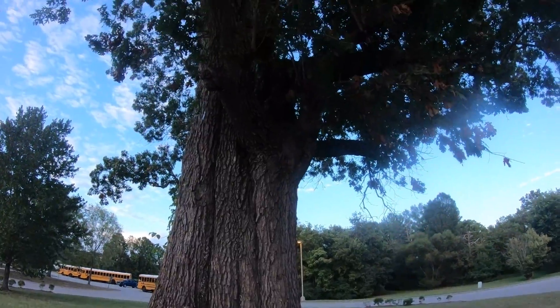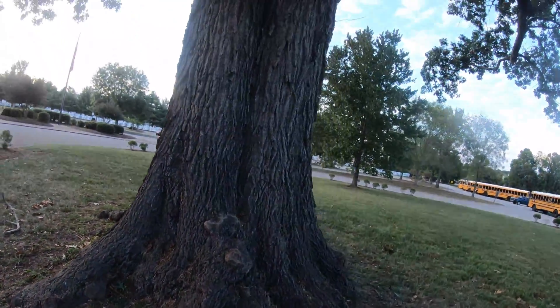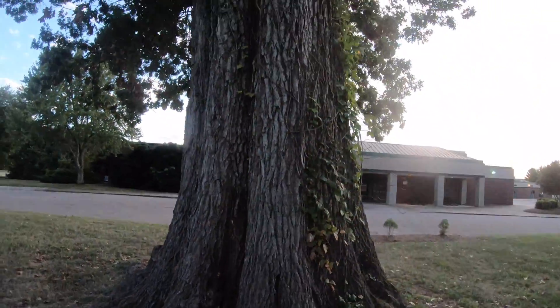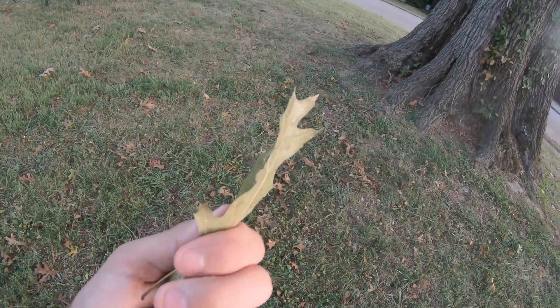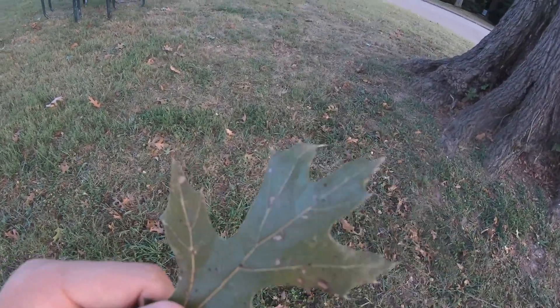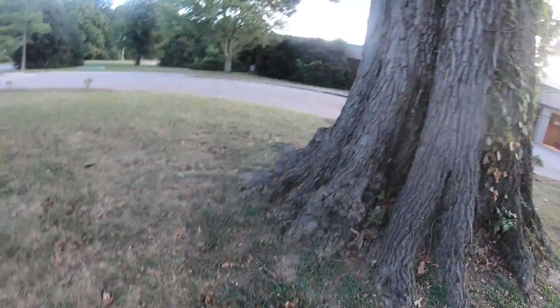For step one in growing a red oak from acorn, you first have to gather your acorns. Where I'm at right now is a massive red oak — I don't know exactly what species it is, but this tree has to be at least 200 years old. Absolutely insane trunk, beautiful height and size. A quick way to know it's a red oak is to look at the leaves — they have these points at the tips, which is a trait of red oaks. White oaks will have rounded tips.